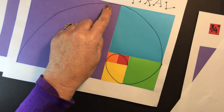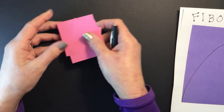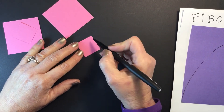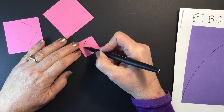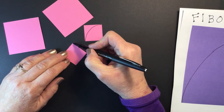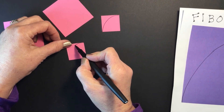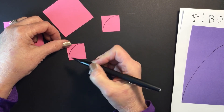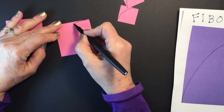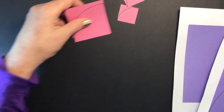Next we want to draw our arcs — that's how you get the spiral. We're going to practice arcs first on some other square paper. The way you do an arc on a square is from one corner to the other, rounding it out as much as you can — that's a quarter of a circle. Notice how you want your hand near a corner so that you're really pivoting on your hand. If you're left-handed, you'll draw it from the other side. I recommend trying a couple of small and large ones until you get the hang of the arc.